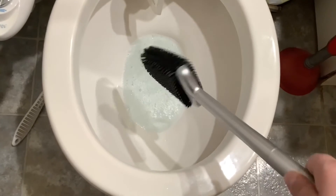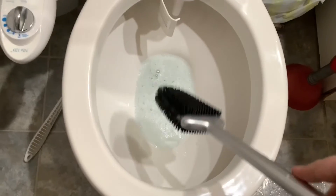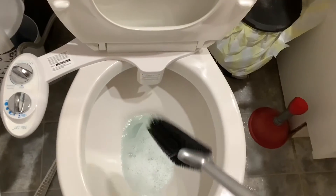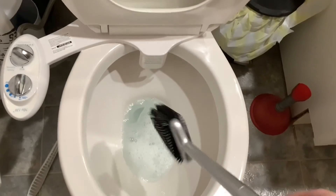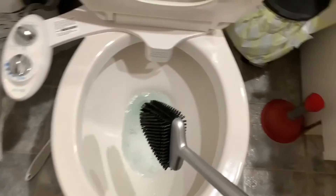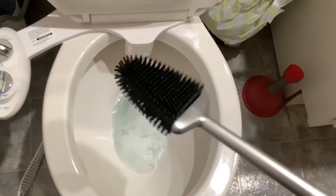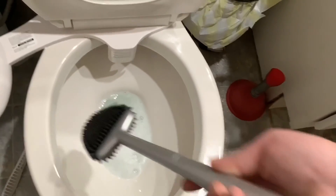I would hold off on scrubbing too heavily. Yes, this does seem pretty sturdy, but I would definitely hold off on that. So with that said, that has been my review of the Selimer Tulip Bowl brush. If you've got a bidet, I think this is going to be actually pretty nice. If you have any questions, put it in the comments. Thank you guys very much for watching — see you next time.